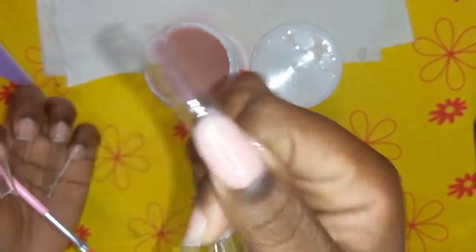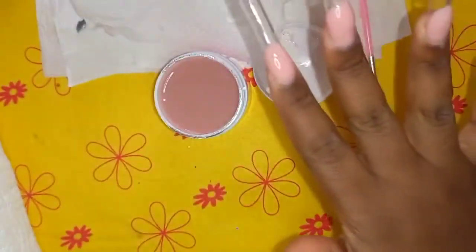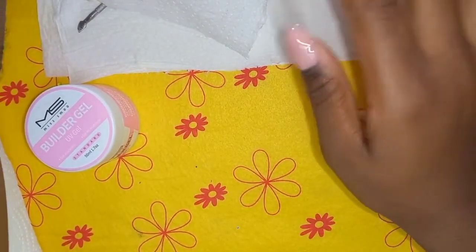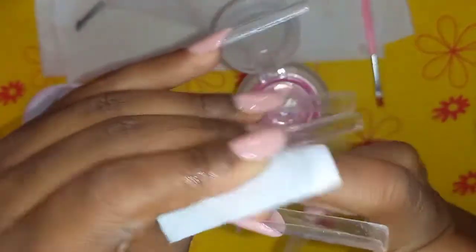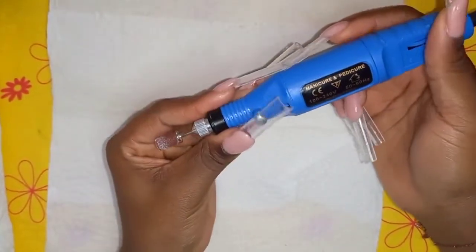I'm done doing smile lines on both hands and it wasn't the easiest thing to do. You can definitely tell which is my dominant hand because one side looks much better than the other. I'm going to remove the sticky layer and then try to file these into more appropriately looking French smile lines. When curing this it took twice the time as the clear builder gel, and I must say it burns — it literally does sting. I keep saying the nail drill is not for me but here I am giving her another chance.